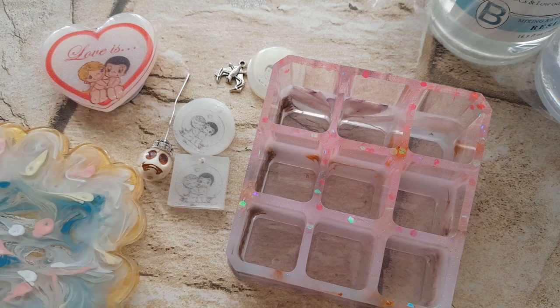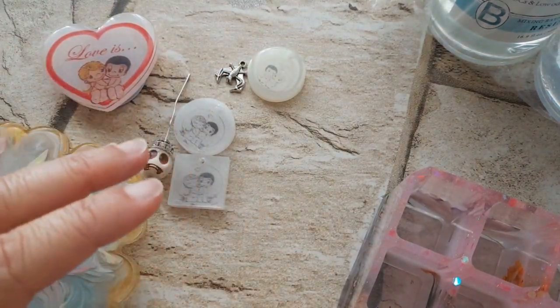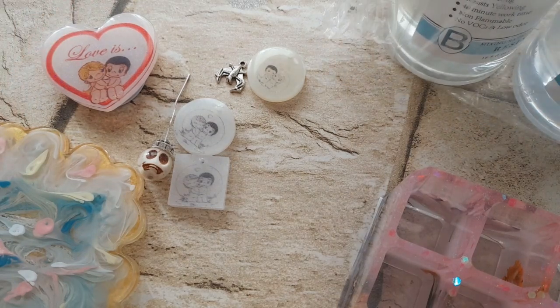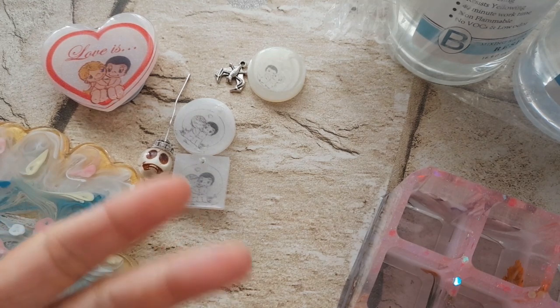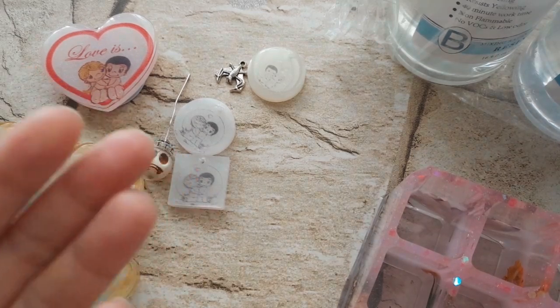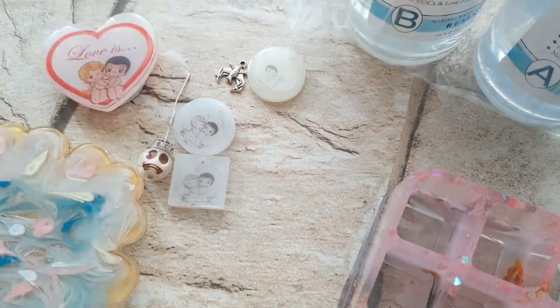Se volete comprare questa resina fate voi; io ho concluso la mia esperienza con la resina di Shein. L'ultima volta la resina ha catalizzato in pochissimo tempo e ho perso tanta resina, eppure la confezione dice che ci sono anche 40 minuti per poterla lavorare. Io penso di avervi detto tutto. Per chi come me lavora la resina da ormai oltre dieci anni, ci si rende conto che c'è qualcosa che non va nella composizione della resina, però cosa nello specifico non saprei dirvelo.